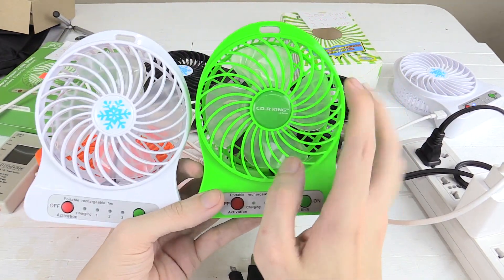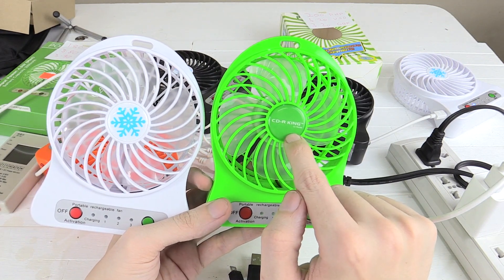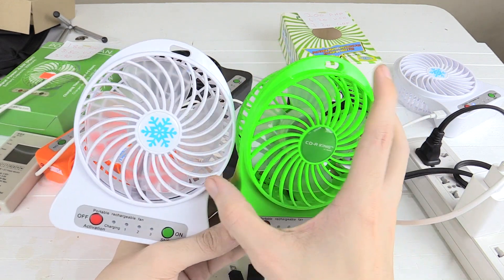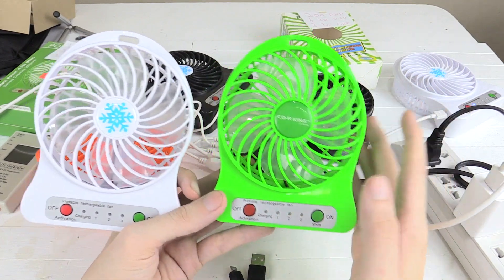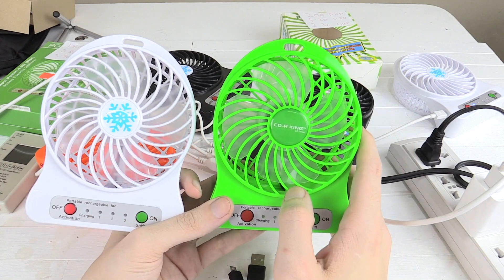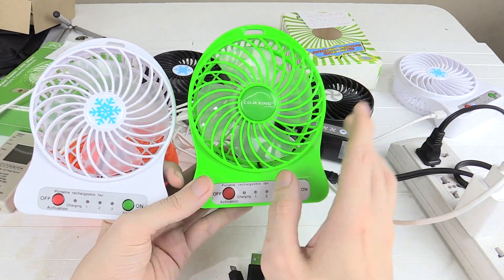So my recommendation is actually going to be for the cheaper one at 180 pesos. The battery capacity is about 15% lower, but you are getting a brushless motor. That's my final decision. I hope you enjoyed this video — if you have any comments, put them in the comment section below. If you enjoyed the video, please give a thumbs up and subscribe. Thanks for watching.